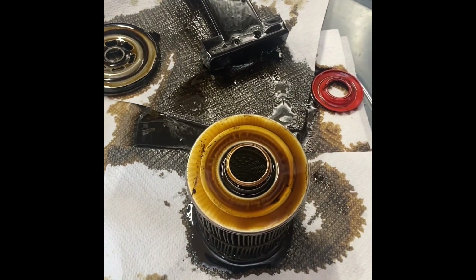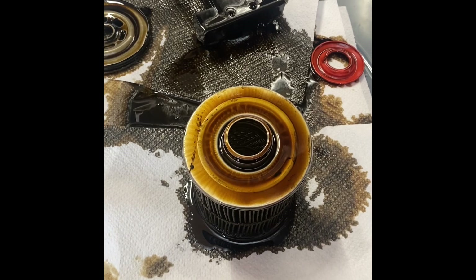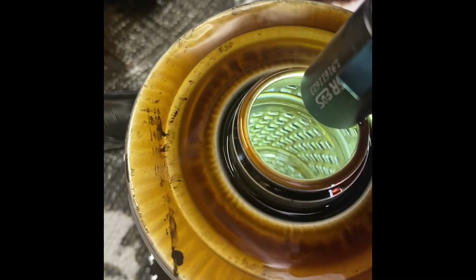Clearly this is the first time I've ever opened an oil filter — it put a lot of oil everywhere, I wasn't expecting that much. As you can see on these, the louvers are open, some of them better than others, but not nearly as much as you would think.